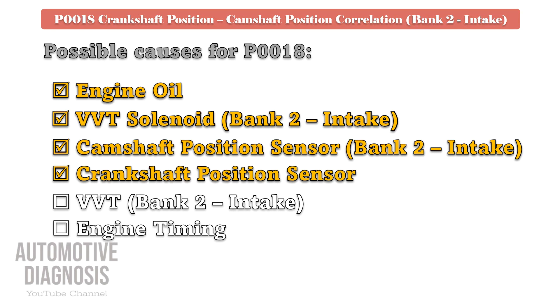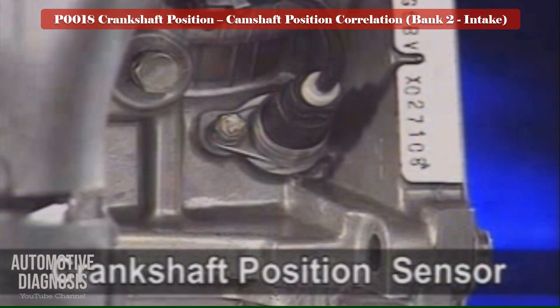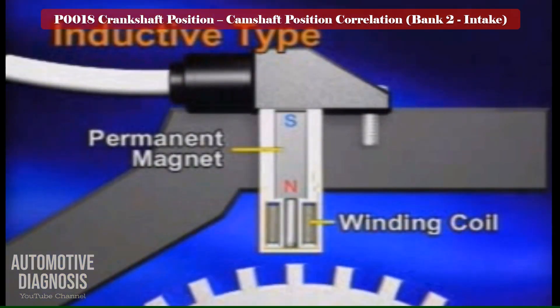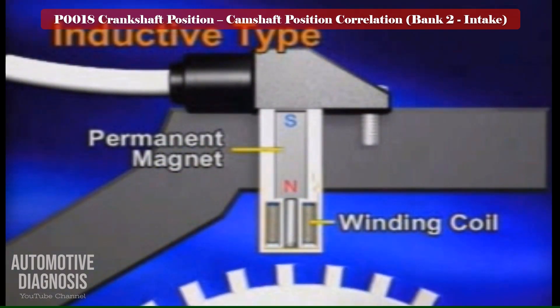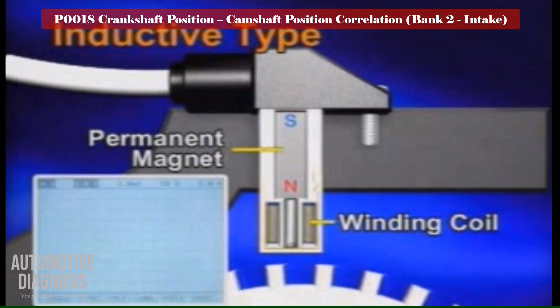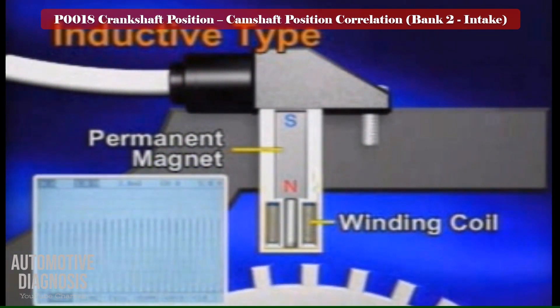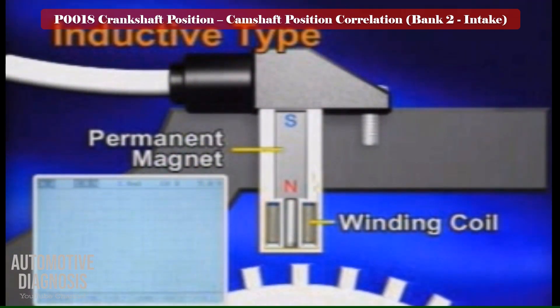Crankshaft position sensor testing procedure. The crankshaft position sensor detects the crankshaft position and sends the signal to the PCM. There are two types of these sensors: inductive type and Hall IC type. The inductive type consists of a permanent magnet and a winding coil. The magnetic flux field at the sensor responds as the teeth on the sensing ring rotate, generating an AC voltage.